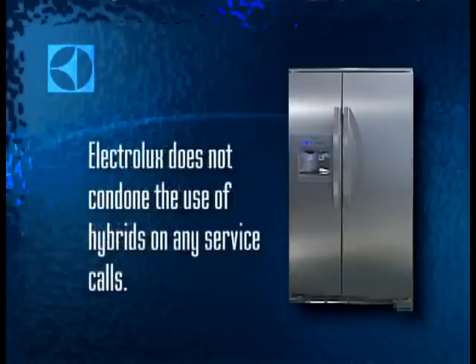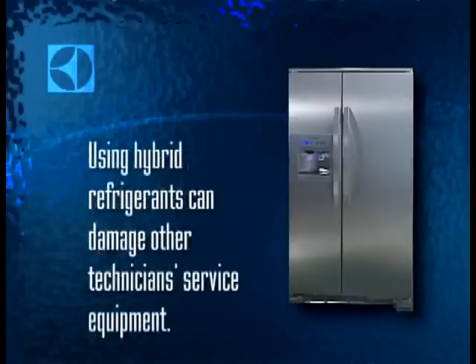Because of that, Electrolux does not condone the use of hybrids in any situation. Charging with a hybrid is setting a booby trap for the next servicer to work on that product, possibly years down the road, because unless the compressor has been marked with the type of hybrid and oil used, the next guy to evacuate the system will contaminate all of his equipment, along with any 134A he has already recovered from other products.